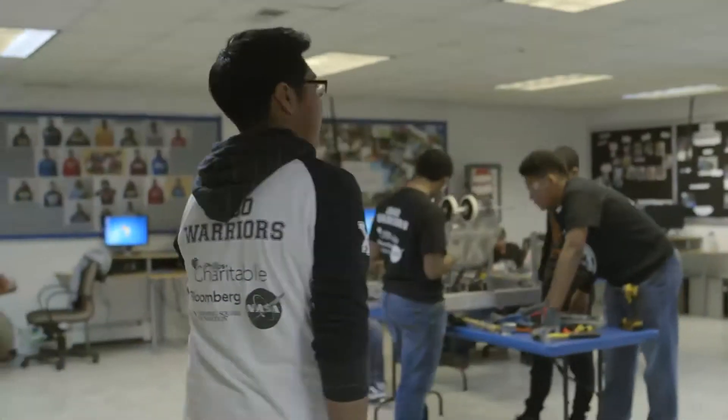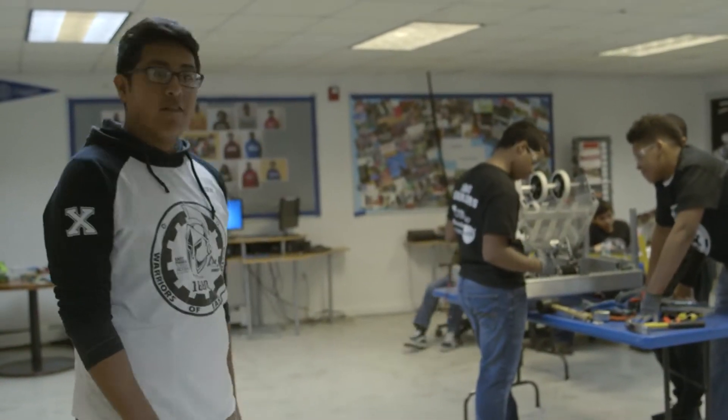Hi, my name is Evan. We're here at East Harlem's tutorial program to come see our robot. This is our robot Jackie, named after Jackie Robinson.